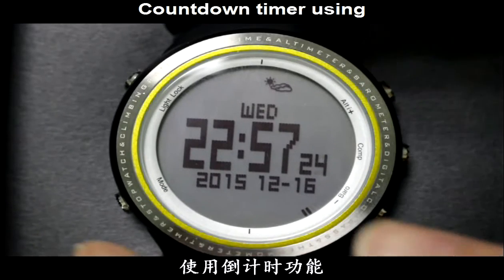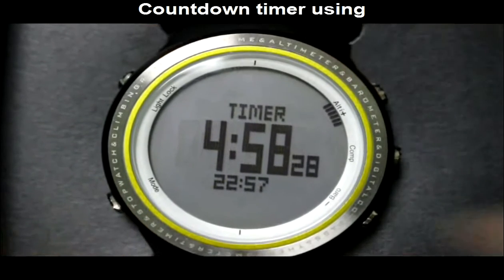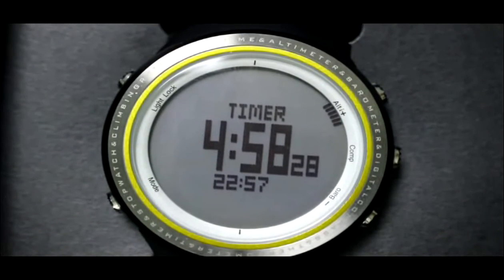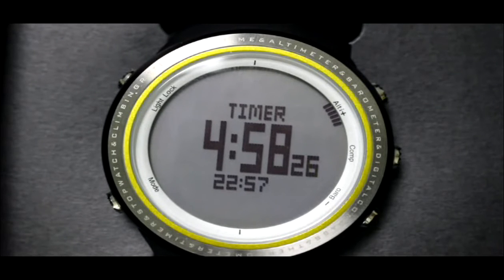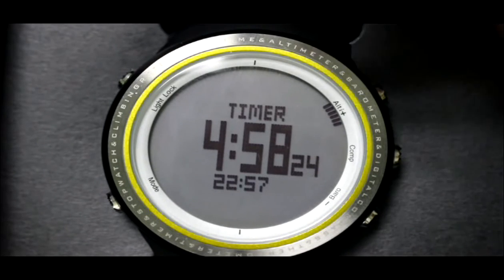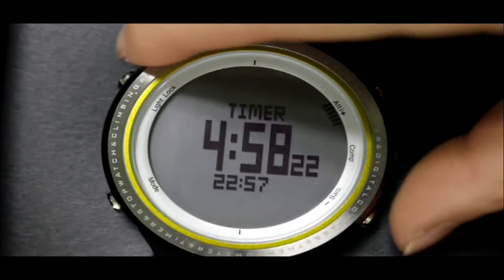Under time mode, press the Mode button three times to enter Countdown Timer mode. Press the Alt button to start or stop, and press the Barrel button to reset the timer.